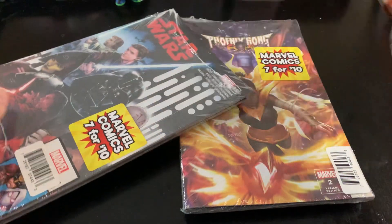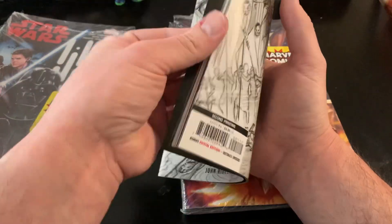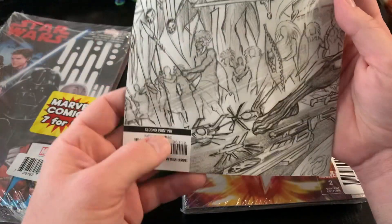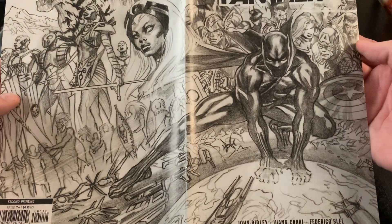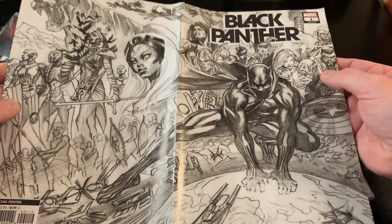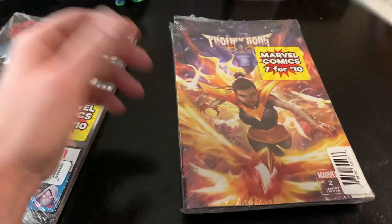I've already cut them open on the top. This was the main reason — the only reason — I bought this one. This Black Panther number one variant. It doesn't say second printing on the front, but there we go — second printing. So it's a wraparound Alex Ross cover. Very nice. He did the covers for this run of Black Panther, which is not the most current run that just rebooted. Alex Ross, cover artist. Had to pick that up.